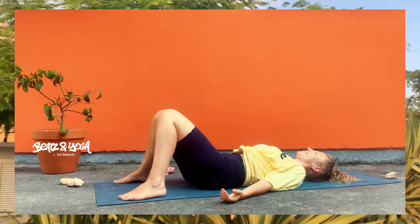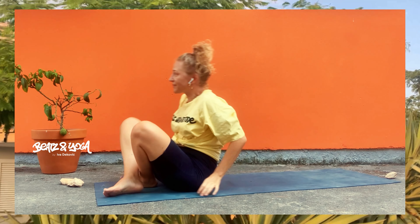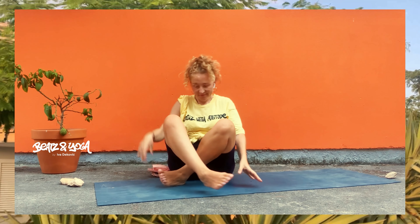Jetzt strecke deine Beine aus. Komm langsam in deine Liegeposition. Um deinen unteren Rücken zu entlasten, kannst du auch x-förmig deine Füße vor dein Gesäß stellen. Die Handflächen schauen Richtung Himmel – Richtung Decke, was auch immer. Atme tief ein und noch tiefer aus und lass los.